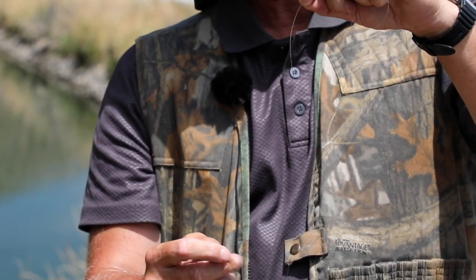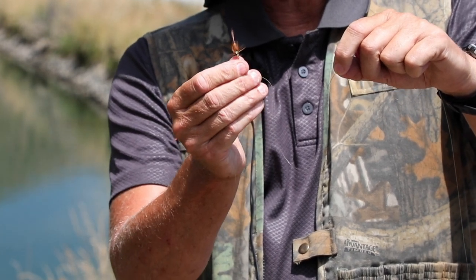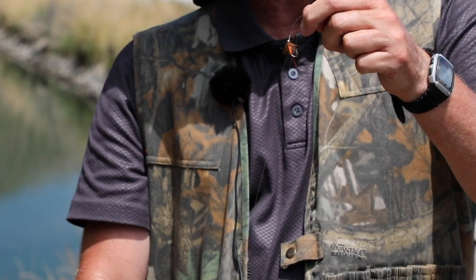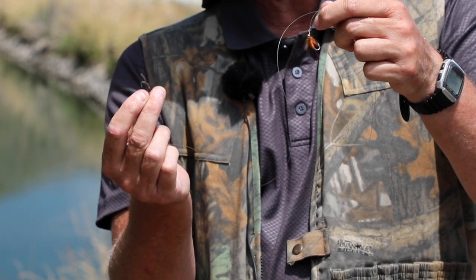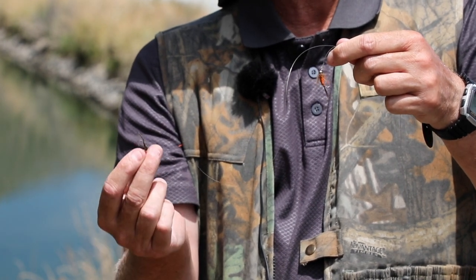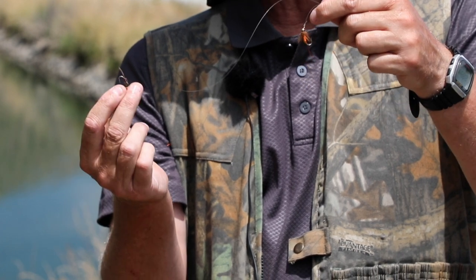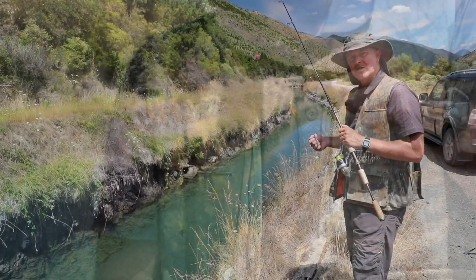Approximately a foot down I've got a pheasant's tail with a gold bead, and further down a second pheasant's tail with a gold bead. Basically go for the biggest, heaviest nymphs possible to hit the bottom as early as possible. The idea is to cast a good 10 meters up in front of the fish to avoid spooking, and just slowly let it drift down past the fish — if we're lucky we'll get a take.